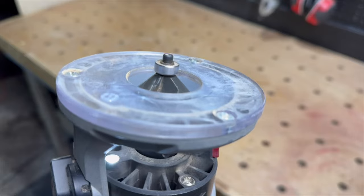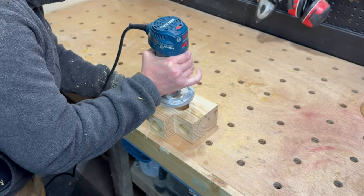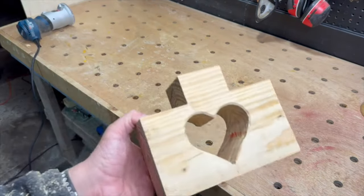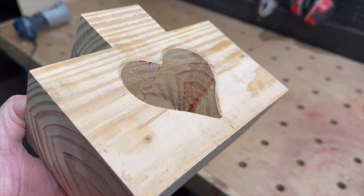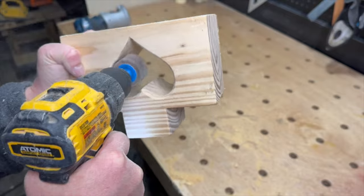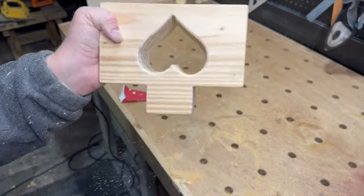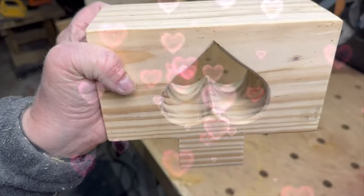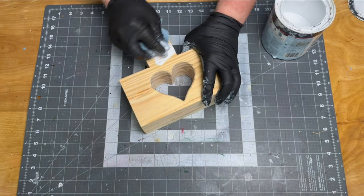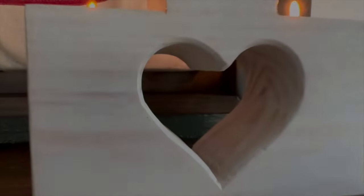I decided it needed something more so I put a small chamfer on both sides of the heart cutout. Then I used a flat sanding bit to smooth out the inside of the heart — I'll leave a link to these bits in the description below. I used some semi-transparent white stain for the finish, added some felt feet to the bottom, and project number one is done.